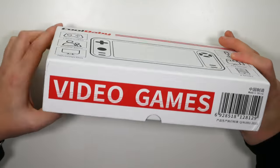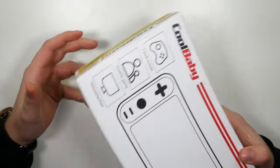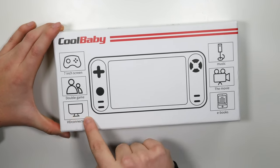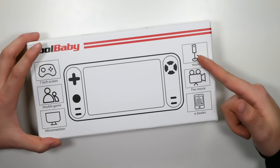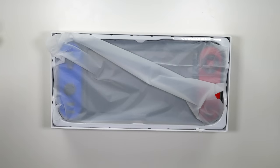So this is the Cool Baby — the Cool Baby Video Games. I have no idea. There's a big old barcode as well. There's barely any English on it, and if it is English, it's broken English. It does have a 7-inch screen, very similar to the Nintendo Switch. It comes with 'double game' — no idea what that is. It has an HD connection, something that looks like weighing scales, music, something that looks like gym gear, and it's got movies, ebooks — wow, what else could you ask for?